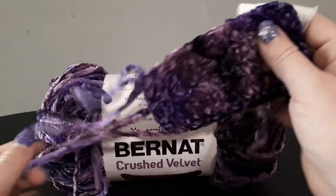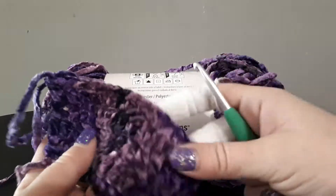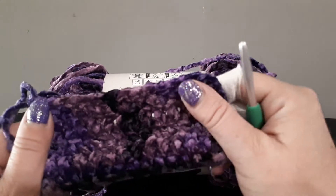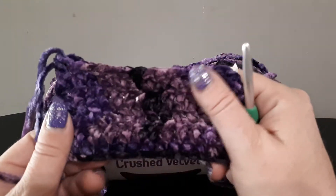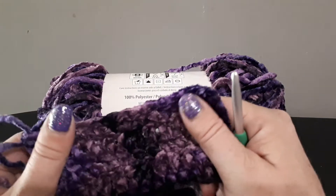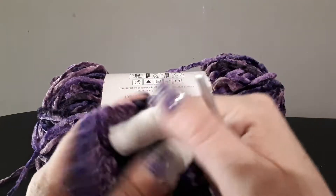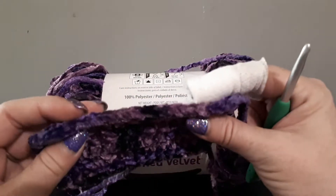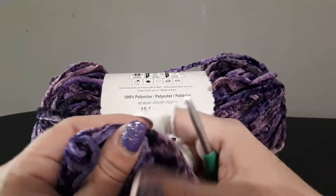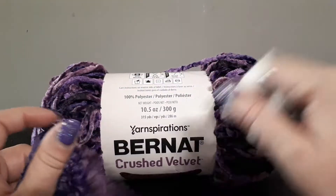I've crocheted up a little bit with it using the recommended hook size and it crocheted up really nicely. It's not as hard to see the stitches as with the Lion Brand Velux — this one was quite easy to see the tops of your stitches. It is silky soft and I absolutely love it.